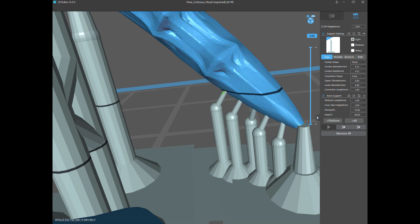The contact depth at 0.12 is how deep into the model that contact goes, so when I go to break it off it's going to leave an infinitesimal mark that you won't see. The lower diameter is that lower diameter of the extension, and the connection length is the length of that section I'm highlighting. I always go with cone shape — the upper and lower diameters I just keep at a moderate number.